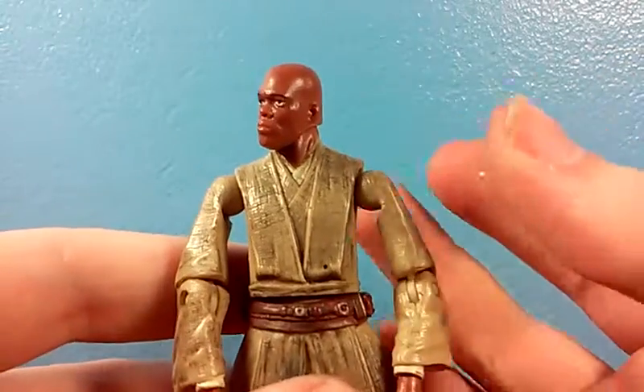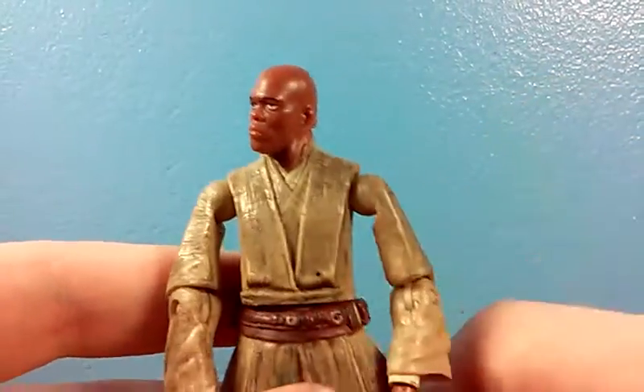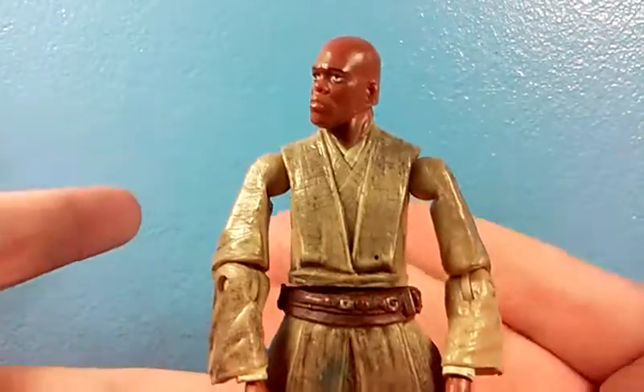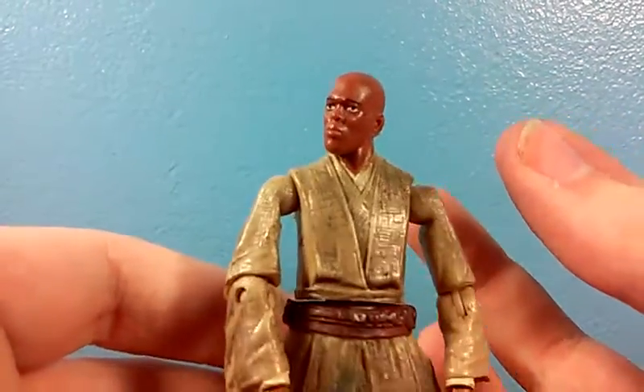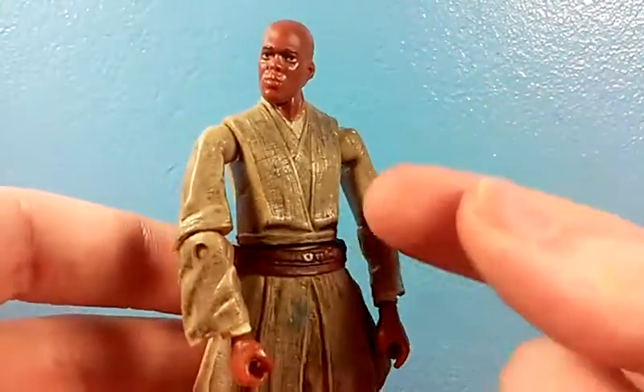If you want to weather down your figures and you might want to reverse it where you feel like the weathering wasn't good enough, use shoe polish. I keep wanting to say nail polish for some reason — that's for tightening joints. Shoe polish is for this.